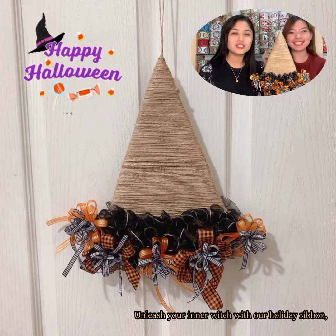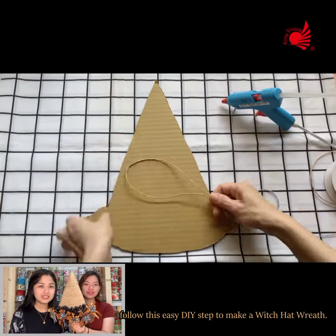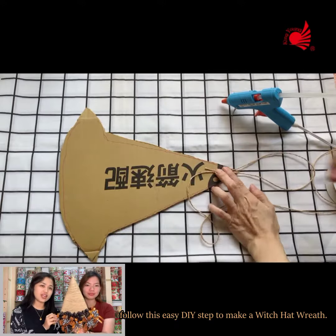Hi everyone! Unleash your inner witch with our Holiday Ribbon. Follow this easy DIY step to make a witch hat rep.